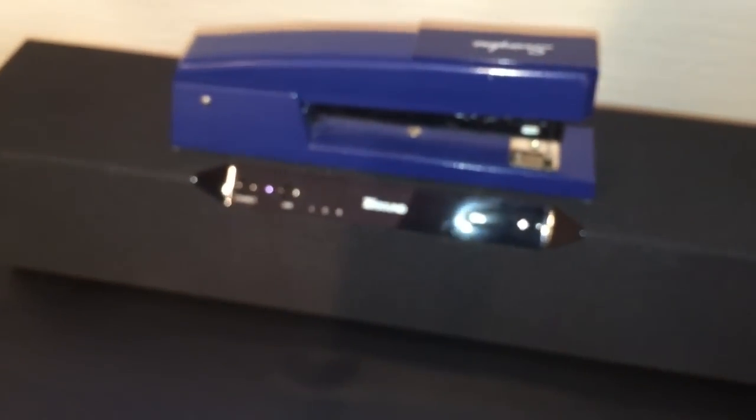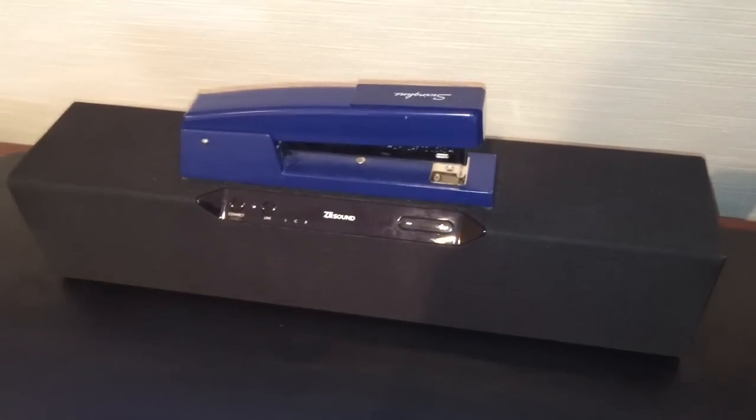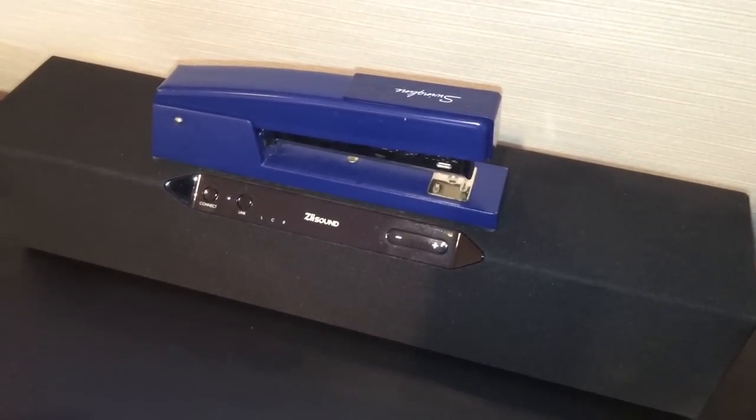Here is the ZSound unit. I think this unit would be excellent for connecting to a turntable if you just need a speaker for your turntable, granted that your turntable has a preamp built in.